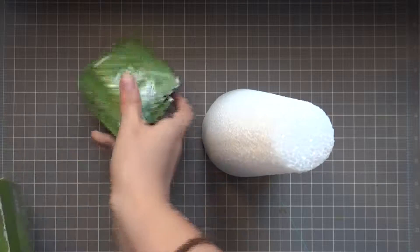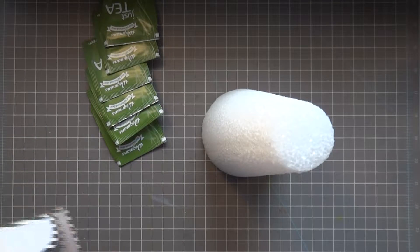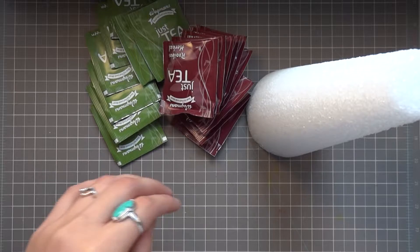To start off you'll need one of those foam pyramids you can find at any local craft store, whichever teas you want to use, and some pins.